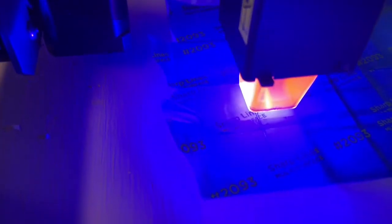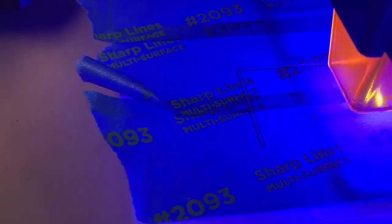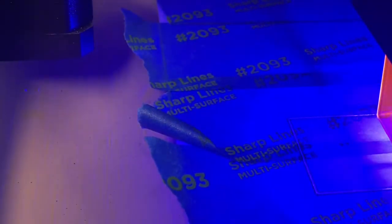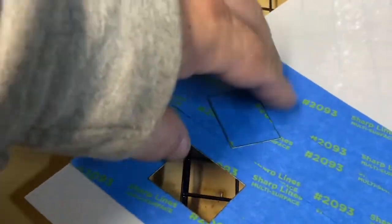It looks like it's cutting! We'll go ahead and see what it's doing — it actually cuts out the material that I need. It does appear that it is working. It looks like it had cut, but you need to mask it, obviously.